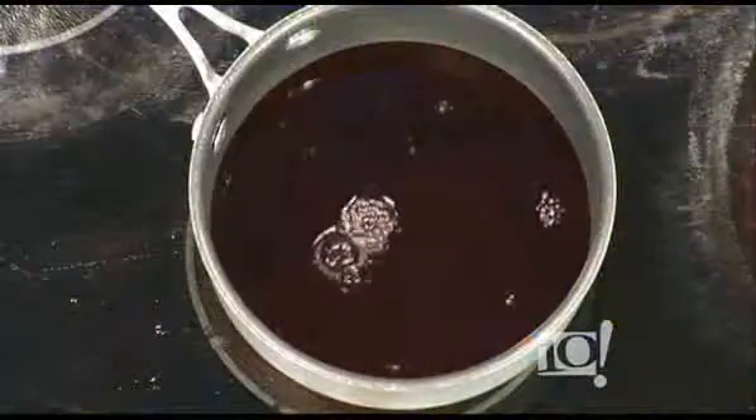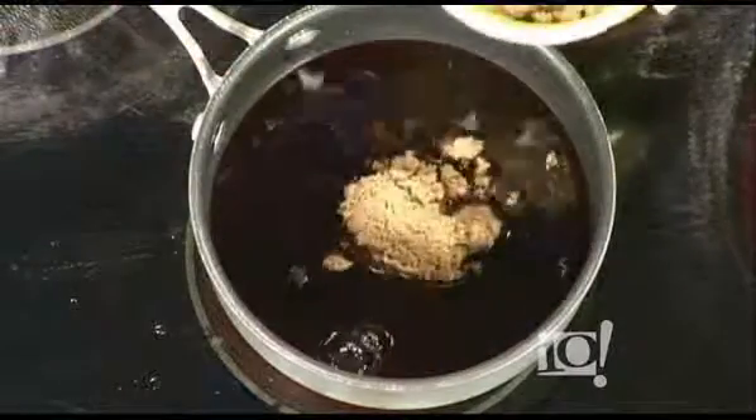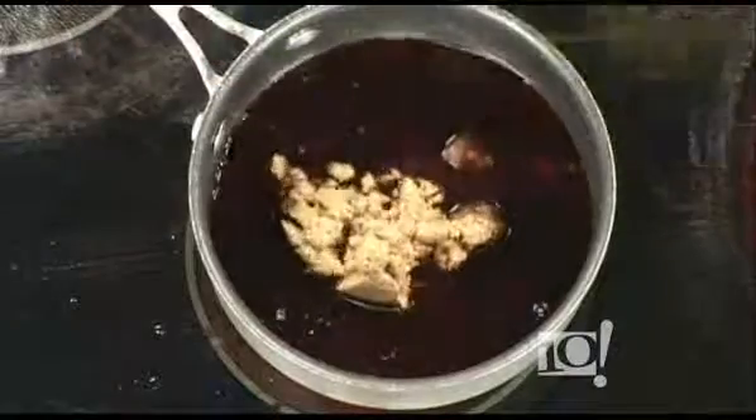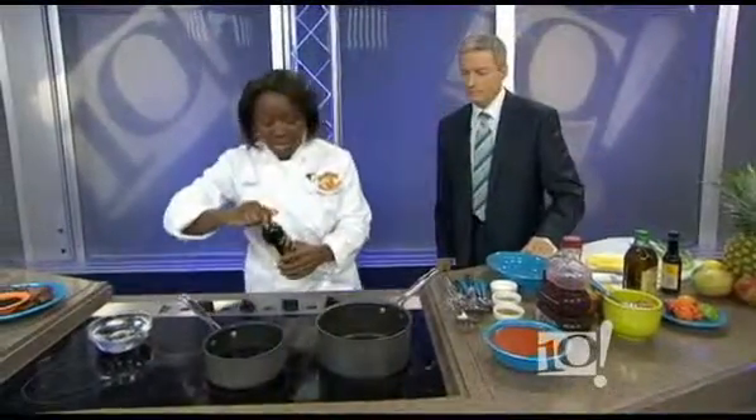Yes, I think they do. We're going to add some good brown sugar, and then to kick that off, some balsamic vinegar. And that's going to give it a nice, tart, sharp taste.